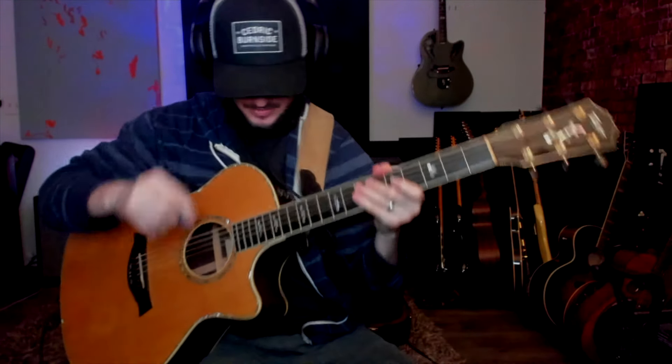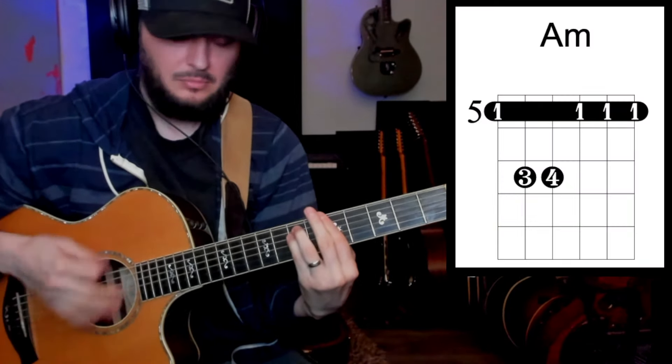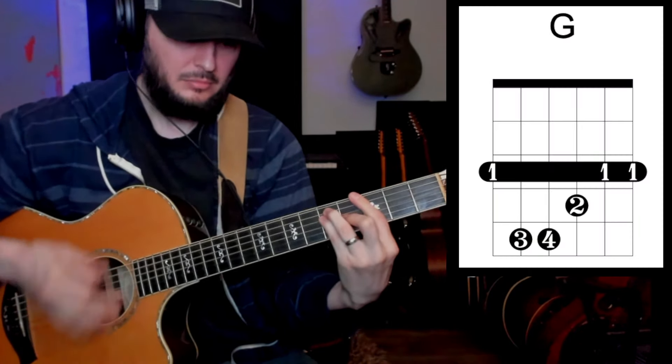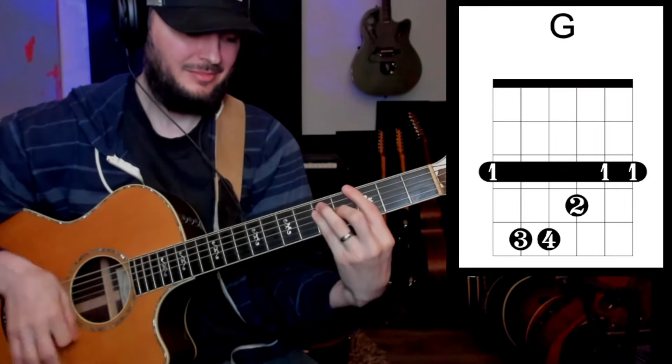Here we go — one, two, one, two, three, four. Okay, so now I'm going to demonstrate playing scale theory notes from the A minor scale and let's see how that sounds.